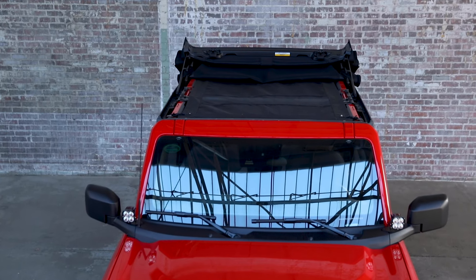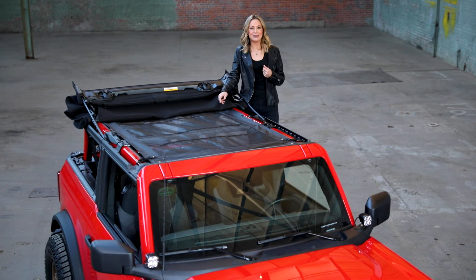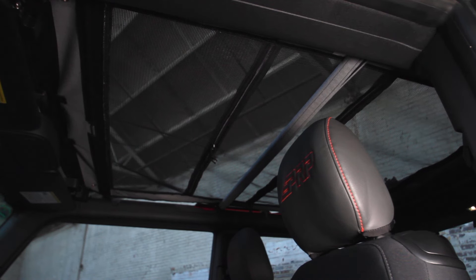The Bimini top is designed to fit under any hard top or soft top and allows you to bring the light in when the time is right. And another thing, it's super easy to install with just basic hand tools.